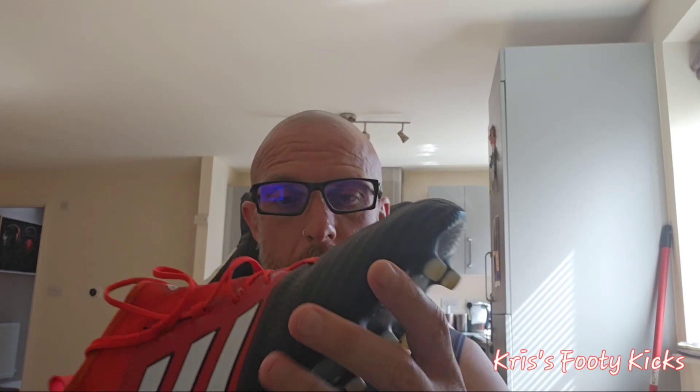Good afternoon guys, welcome to another boot review video. This week we are going to be reviewing the Adidas Ace 17.1 in my usual Adidas size of a UK 9, which is a US 9.5. This model basically came out in 2017 — roughly December 2017 — it came out as a laceless version and also some takedown versions.